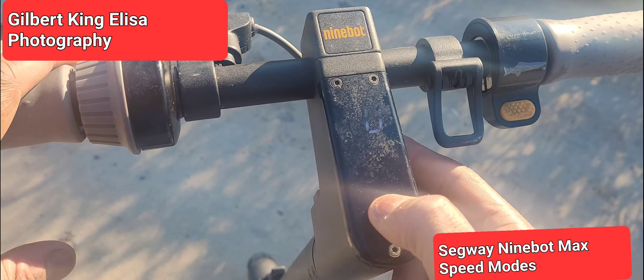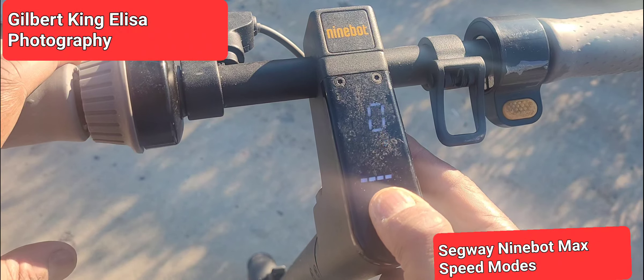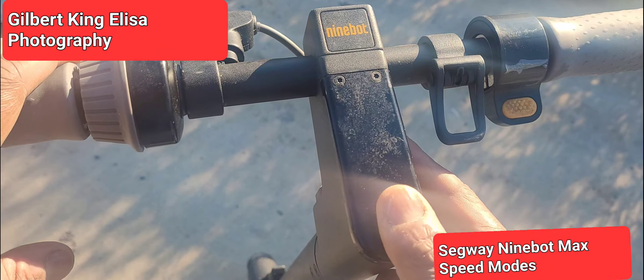So that's how you cycle through the settings. Let's shut it off by holding the power button for about two seconds, and now it's off.